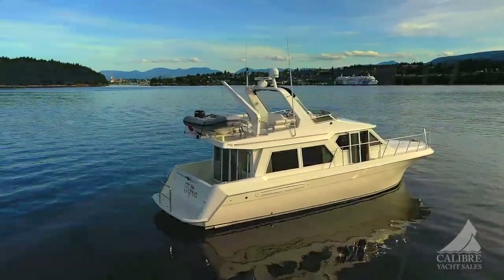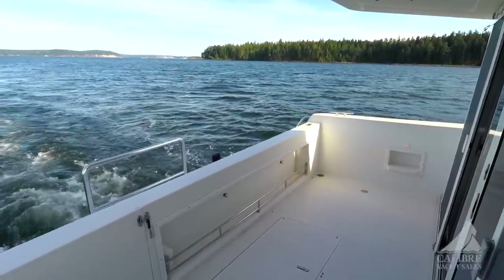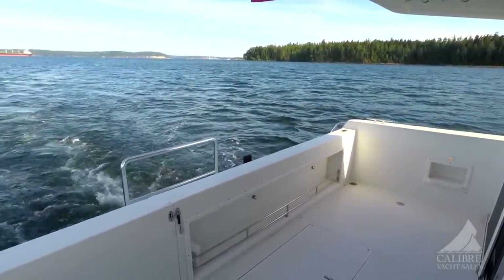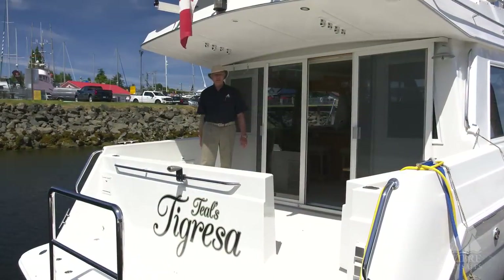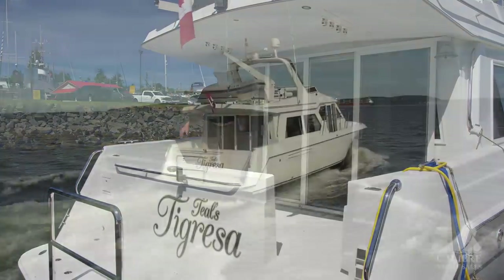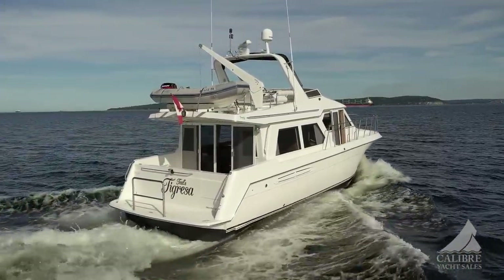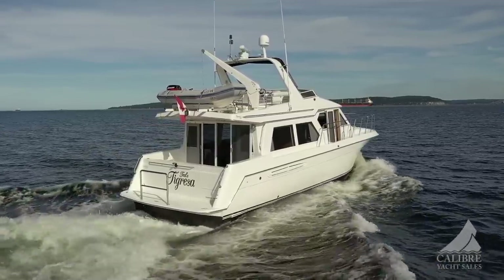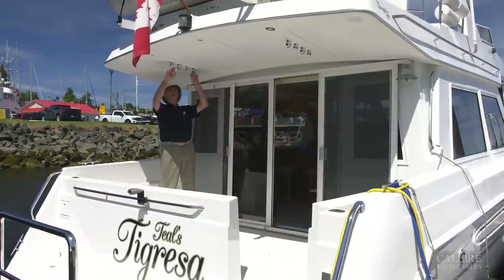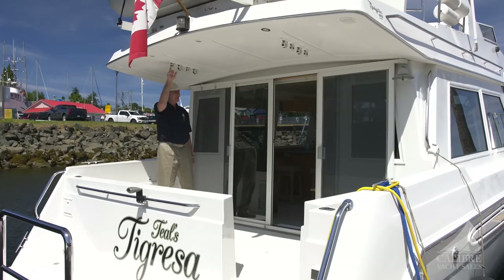Not only is the swim grid big, look at the size of this cockpit — plenty of room in here for three, maybe four adults. Overhead, I really like the rigid overhangs for the cockpit, because it protects you from the weather, from sun and from rain, and still gives you this protection when you want to be outside. And not to waste any space, look at these stainless steel rod holders — ideal setup here.